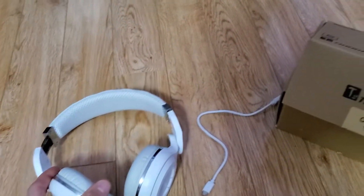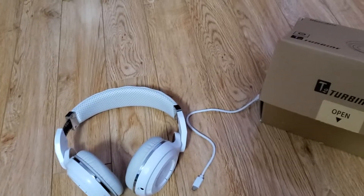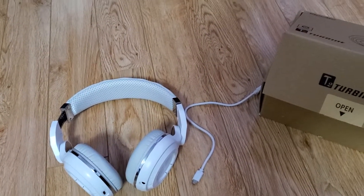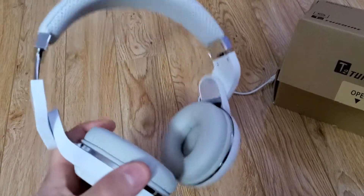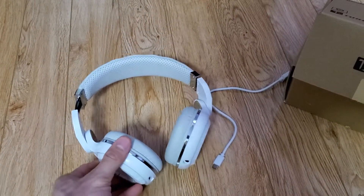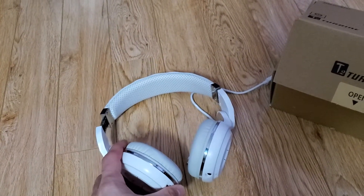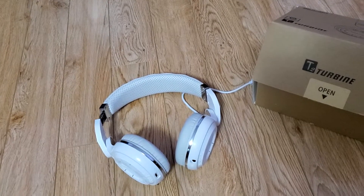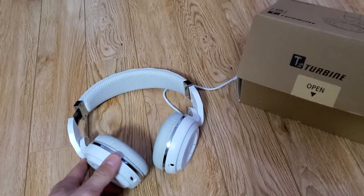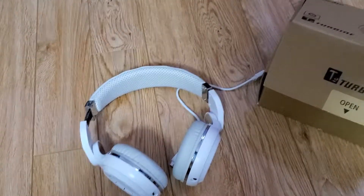The ear pads are very nice and for the price this is a great buy — that's why I wanted to recommend it. I'll try to find it on Amazon so you guys can check it out. I don't know if the exact model will be there since it's been a year and a half, but I'm pretty sure they have a newer model with the same great quality, probably not much more expensive — maybe ten dollars more. Let me know if you guys get it or have any questions. Thank you guys!